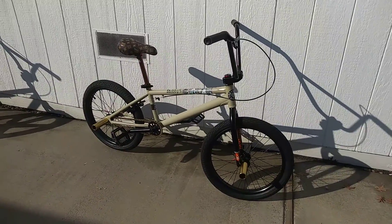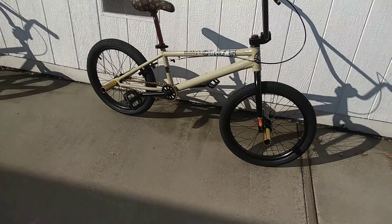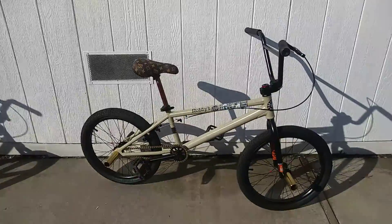All in all, this bike is sweet. It's fast. It's light.